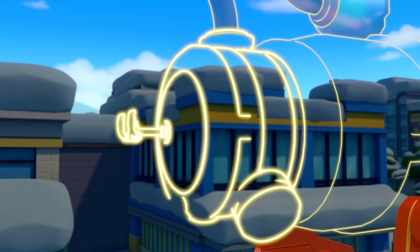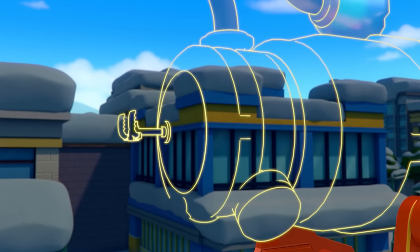Now we need an air compressor. It breaks the water up into teeny tiny drops. To make the air compressor, say: air compressor!